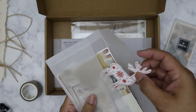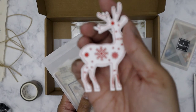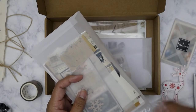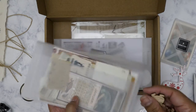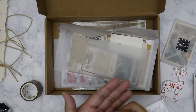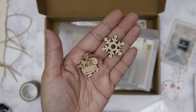I've got a wooden piece here. Okay, there's a few more. This one looks like Santa probably, and a snowflake.